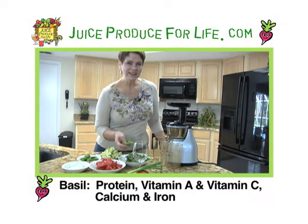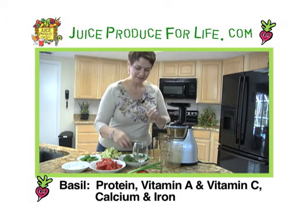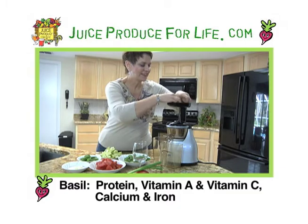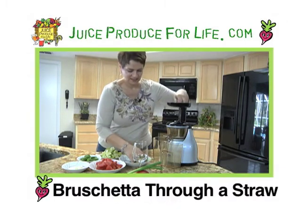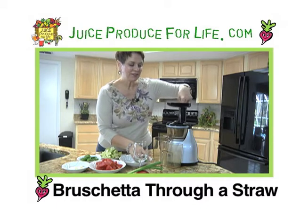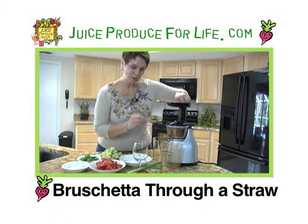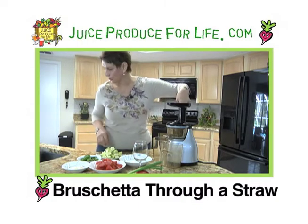With basil and any other leafy greens, that's the first thing you want to add to your juicer — so 20 leaves of fresh basil. I wish you could smell this; the flavor that it gives this recipe is incredible. You want to use your flat greens first and your juicier elements toward the end, like the tomatoes and the celery. That will pull all the good flavor right on through.